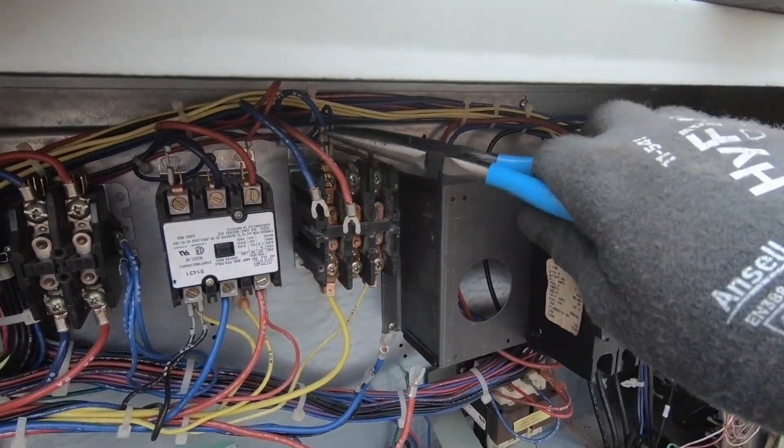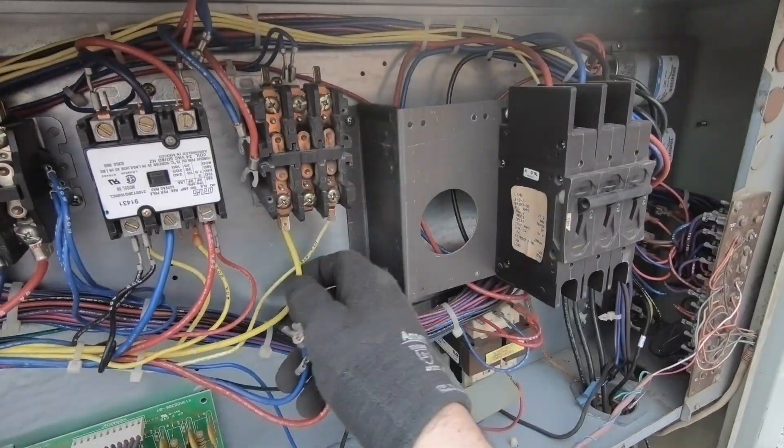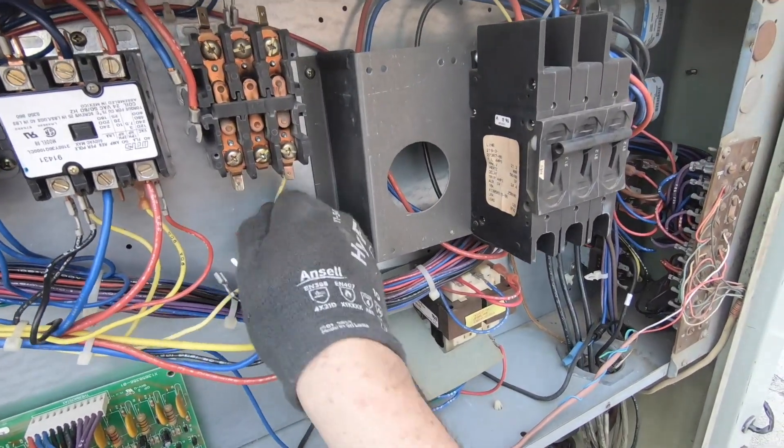Let's disconnect these. And the low voltage can come off also.